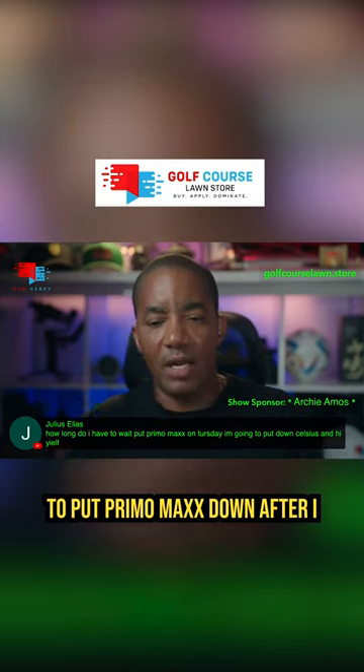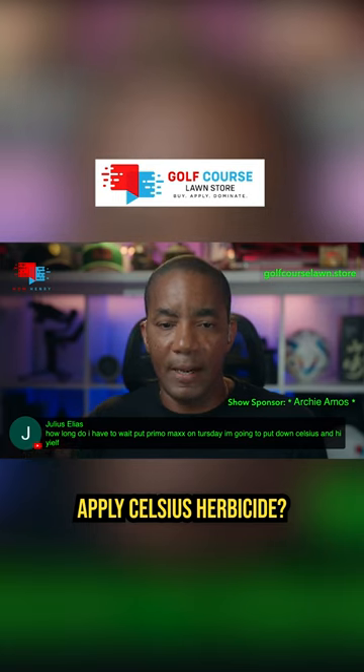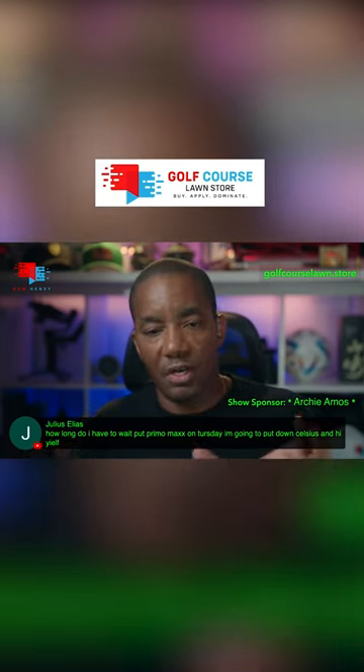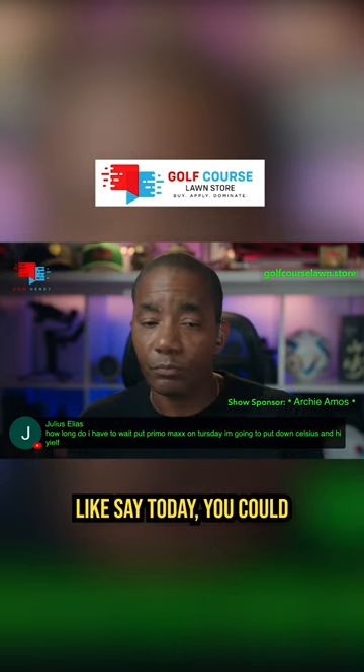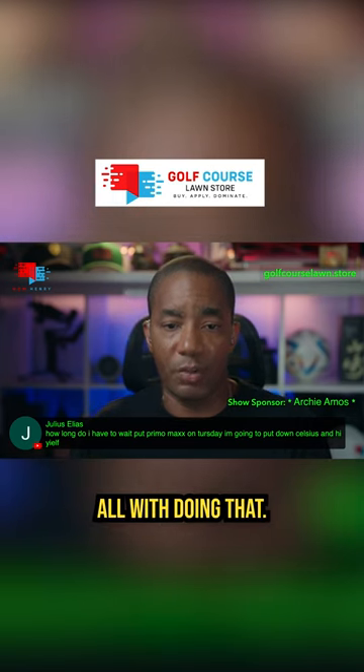How long do I have to wait to put Primo Max down after I apply Celsius herbicide? You could do them the following day. So if you did Celsius today, you could spray Primo tomorrow. No problem at all with doing that.